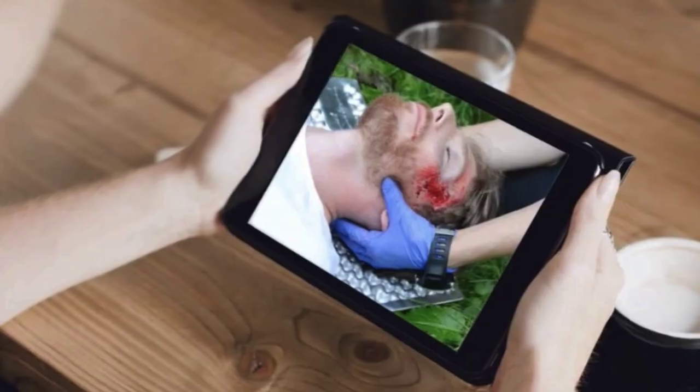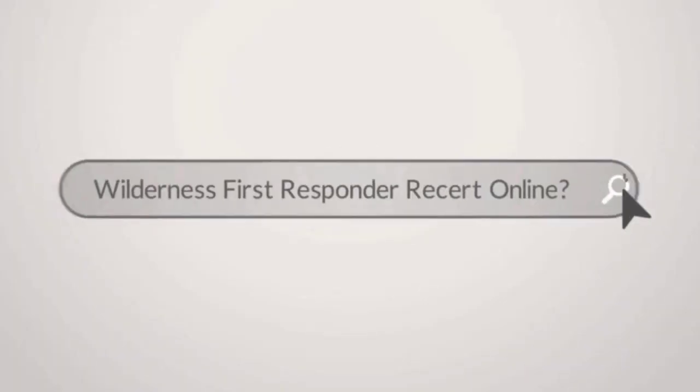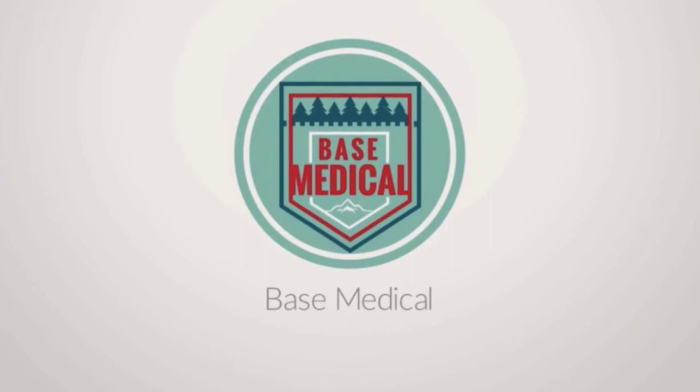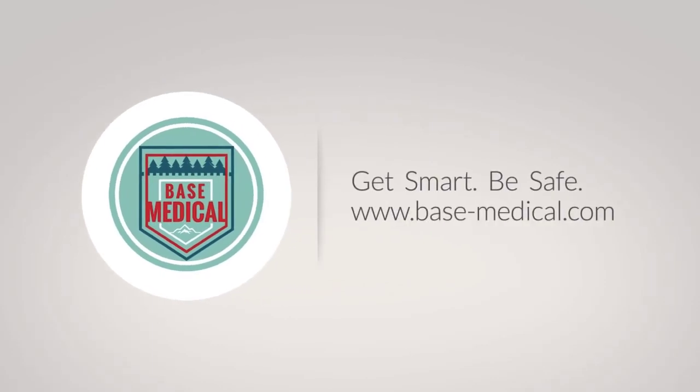Thanks for watching this Base Medical video. We offer the first and only 100% online recertification for Wilderness EMT, Wilderness First Responder, and Wilderness First Aid. Learn more at base-medical.com. Stay safe.